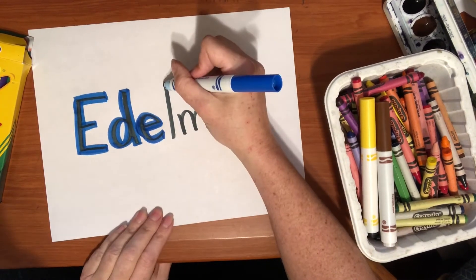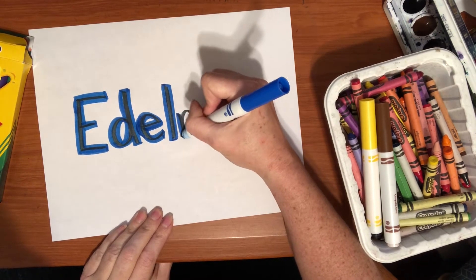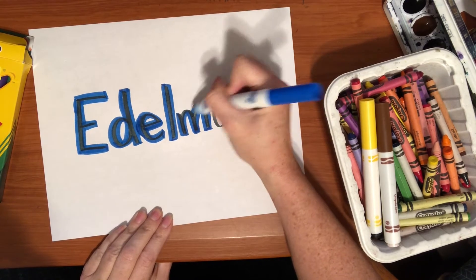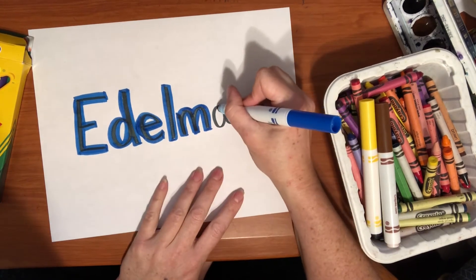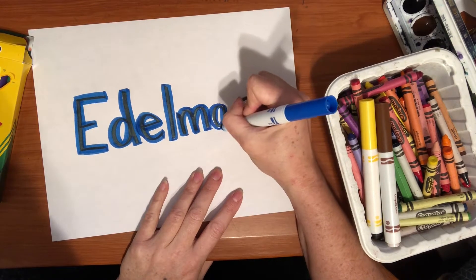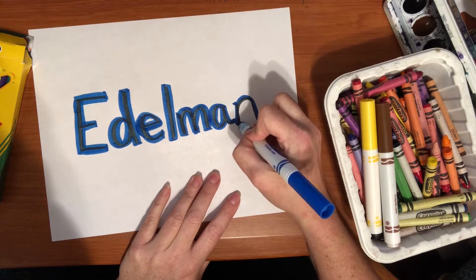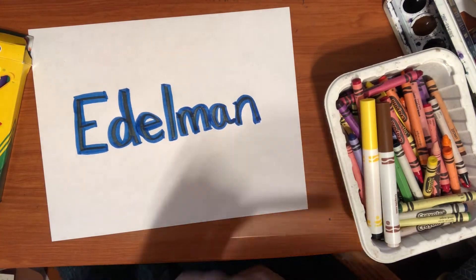I am just taking my blue marker and going all the way around my name with this new color. This project will take a pretty long time to fill your whole page, but the end result is really neat to see all of the colors that you come up with. Go around your name — I'm almost done with my first color. And there is my first color done.